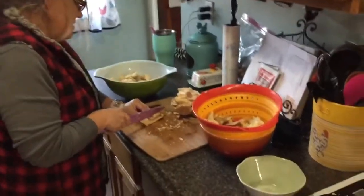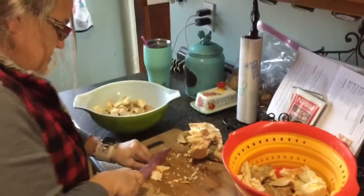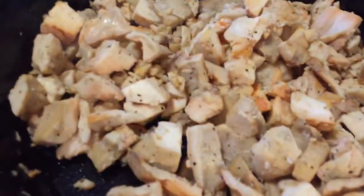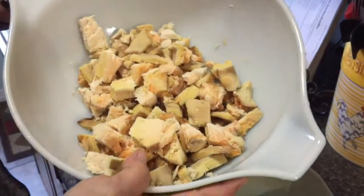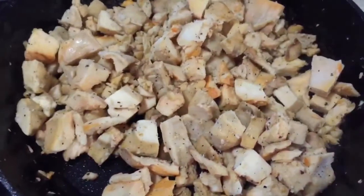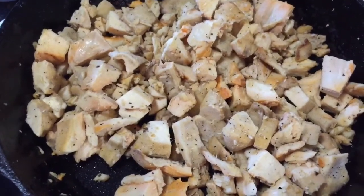We're back from our adventure. Diana is slicing up what wouldn't fit on the dehydrator trays and we are frying it in the cast iron pan with a good amount of butter, because that is important. Salt, pepper, and some garlic. Doesn't that look delicious? I wish you could smell it.